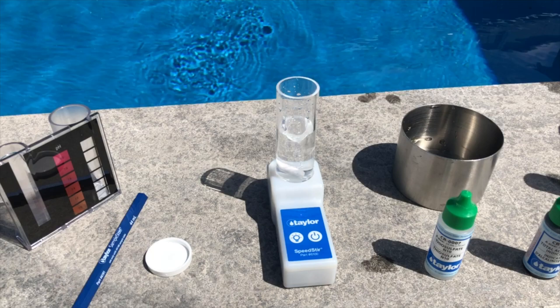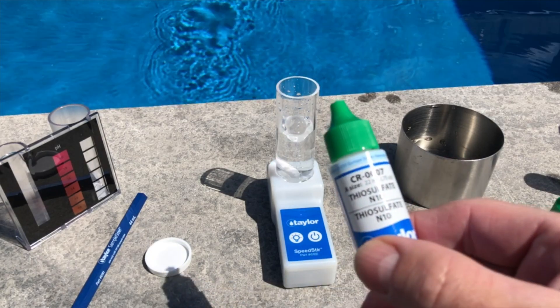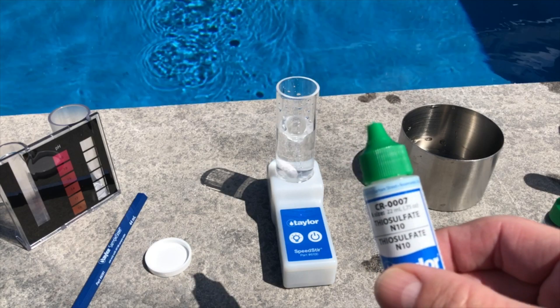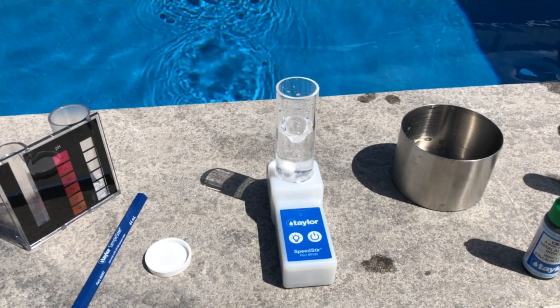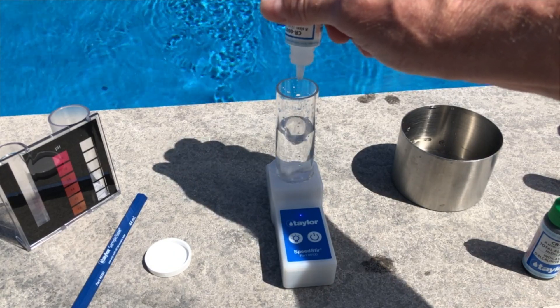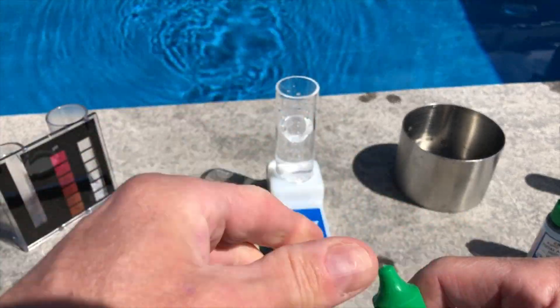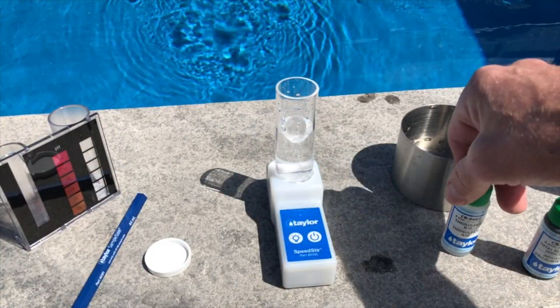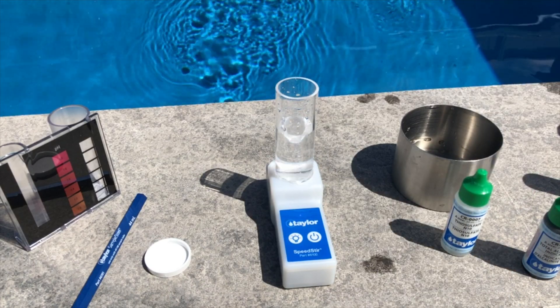The first Taylor reagent we're going to use is the CR-007 thiosulfate. This will neutralize any chlorine that would cause interference in this test. We put two drops of the CR-007 in there.